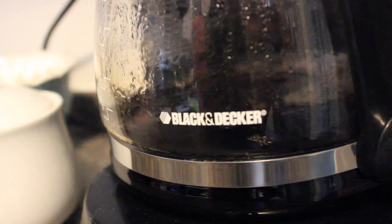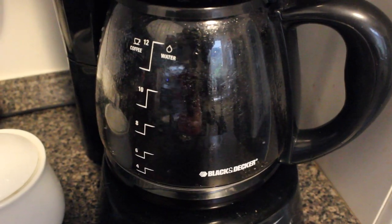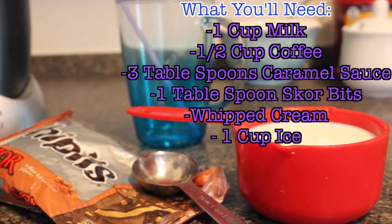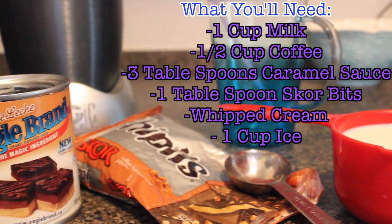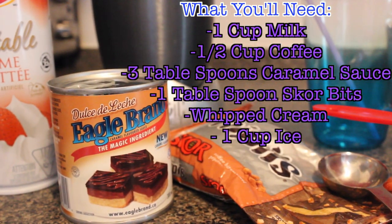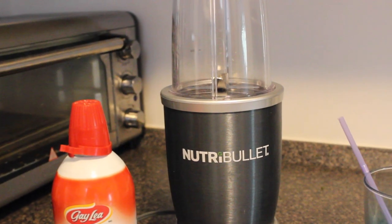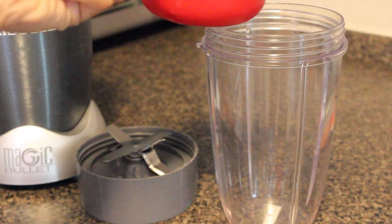Let's get right into the video because I'm so excited to make this. Let's get started by getting our materials. You'll need one cup of milk, half cup of coffee, three tablespoons of caramel sauce, one tablespoon of scorbits, whipped cream — which is optional — and one cup of ice. You'll also need a blender and a cup.